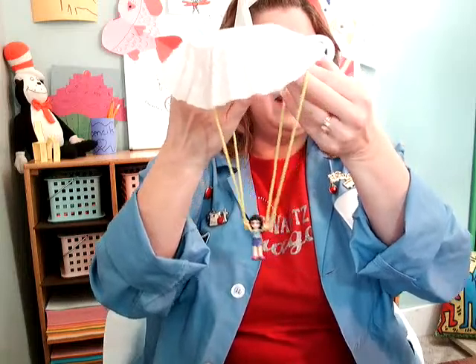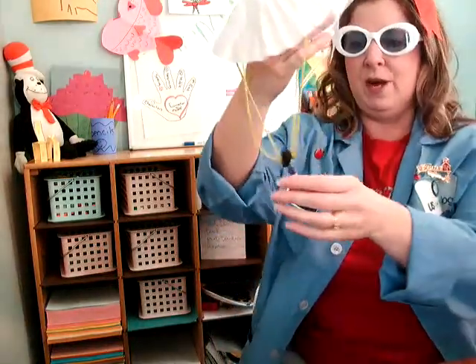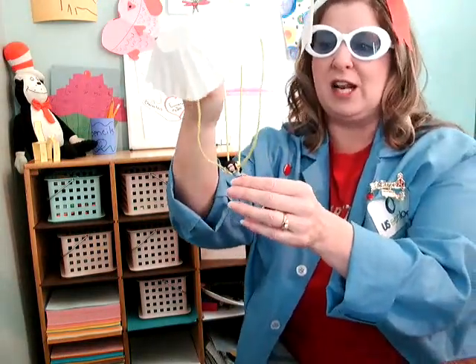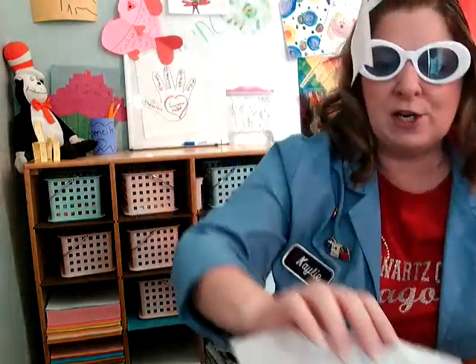I'll hold it up kind of high and drop it to see what happens. When you build your parachutes, you might want to drop them from a high-up area. Maybe ask your mom or dad if it's okay to stand on a chair, or if you have stairs at your house, you might drop it from the top of the stairs and see what happens. So that's one idea.